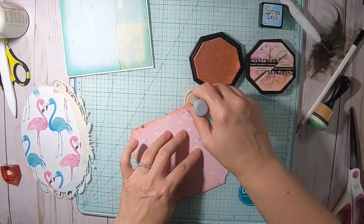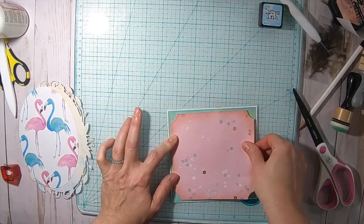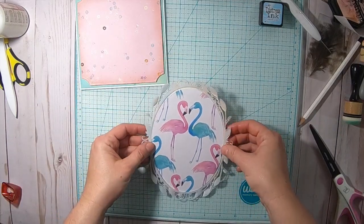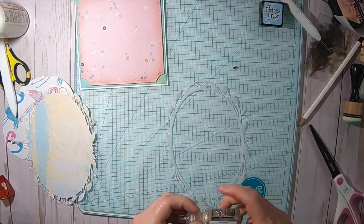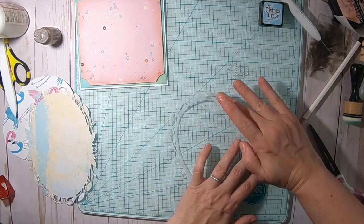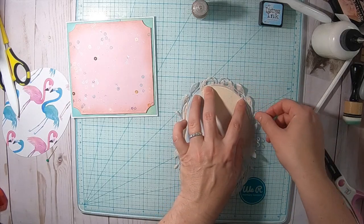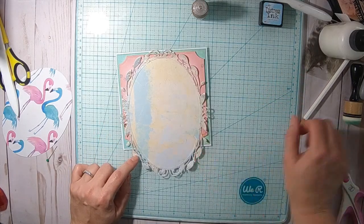Then I'm using a light pink distress ink called Princess, which is almost like Tattered Rose, and I'm taping that and putting it on top. Now I'm cutting out a frame out of vellum paper and I want to put that vellum paper on top of the other frame that I cut out. I'm using a little bit of gold stickles and attaching this with my finger onto the vellum — I just wanted a little bit more sparkle — and then I'm attaching it with liquid glue to the outer frame.